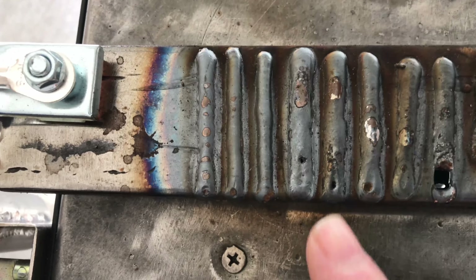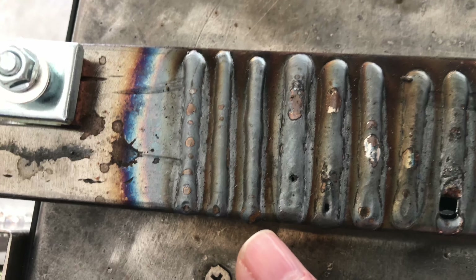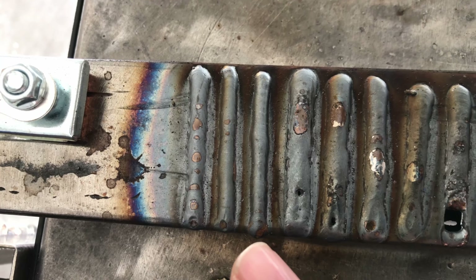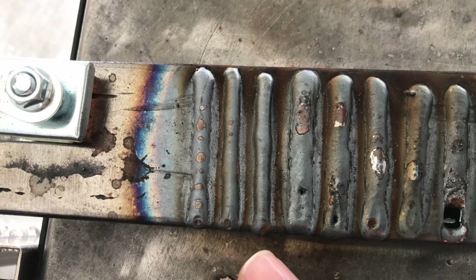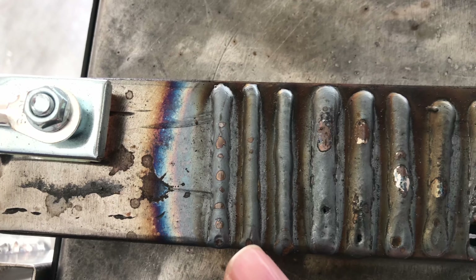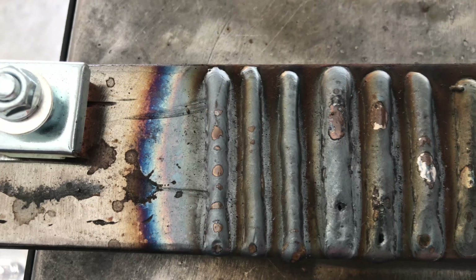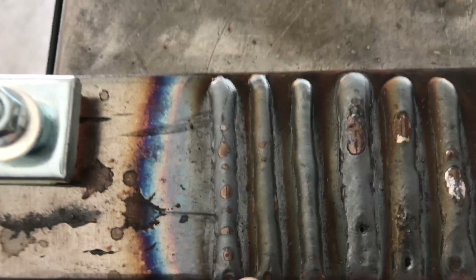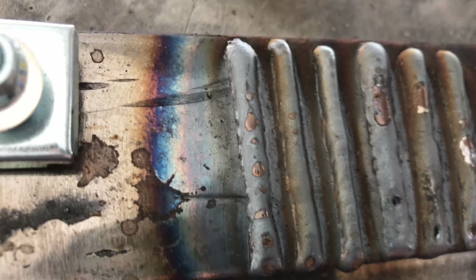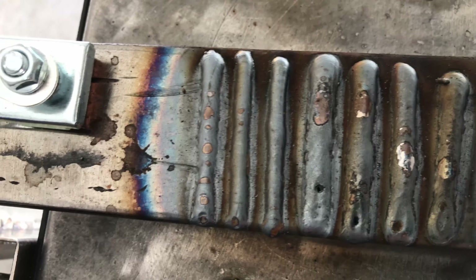Synergic settings — beads one, two, and three. The first one was a little cold at 16 volts. I used the adjustment controls within synergic mode and turned it up a volt to 17 volts — a bit better but still pretty cold. I adjusted up one more volt to 18 volts and ran the third bead, and I like that one the best. It ran pretty smooth for each one, and the only thing I changed was the voltage.